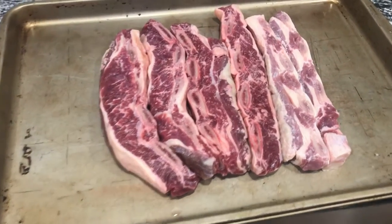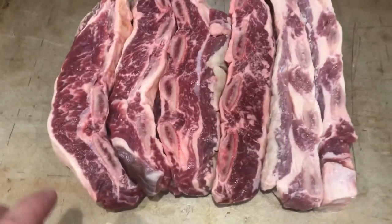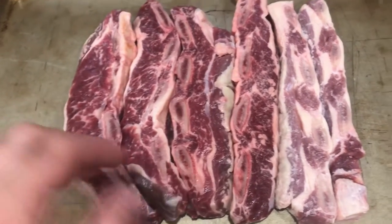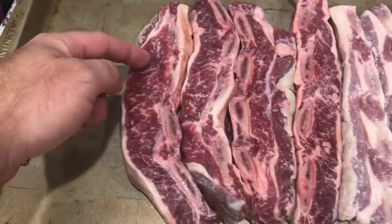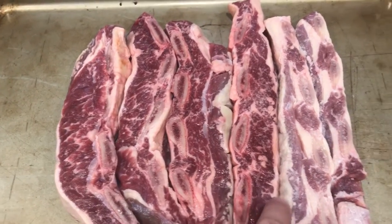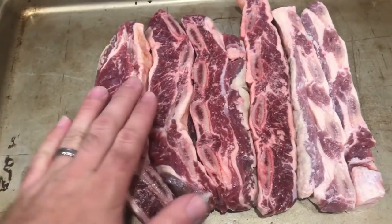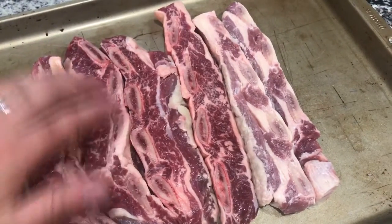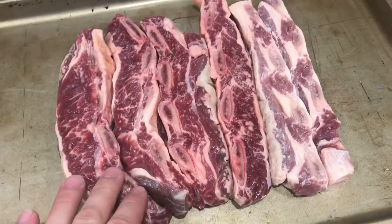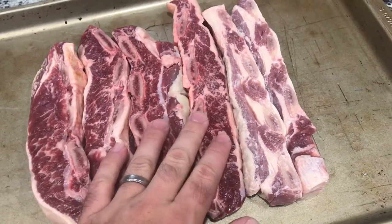I'm fixing to make some beef ribs on the Traeger here. These are some high-quality ribs from Good Life Grass Farms that I just got from my brother-in-law. Before I season them I just want to show you guys this wonderful marbling through the meat — just high quality, nice thick ribs. They actually cut these ribs crossways, which is interesting. Each rib bone is not cut lengthwise like regular ribs, but it's just a good thick chunk of meat.